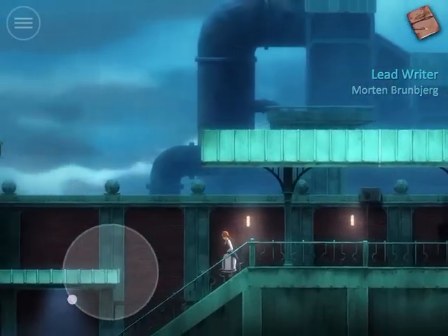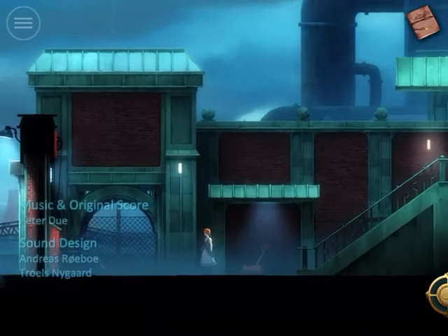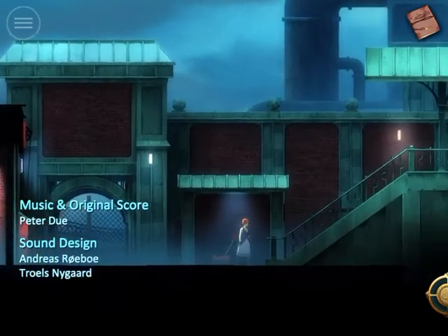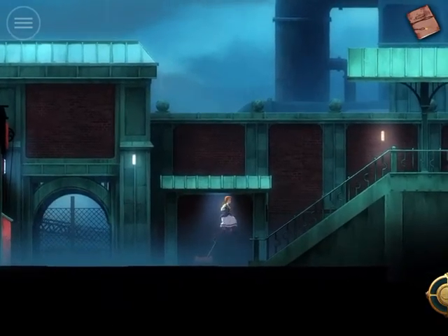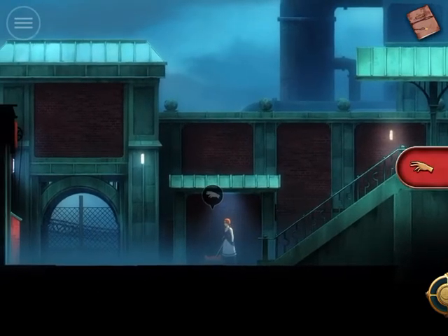Now I go into the tech downstairs and grab the machine sticker. Just grab. Go to this.